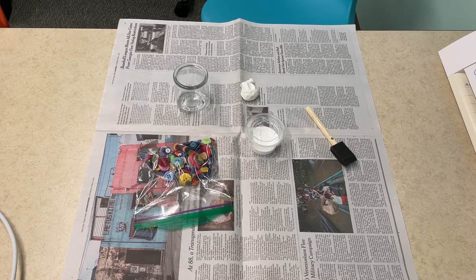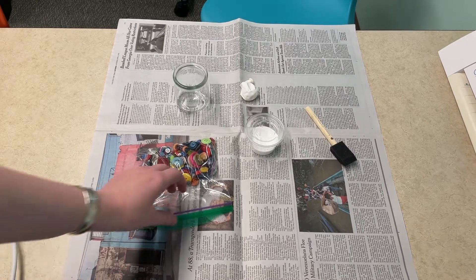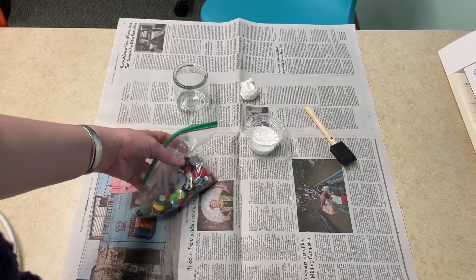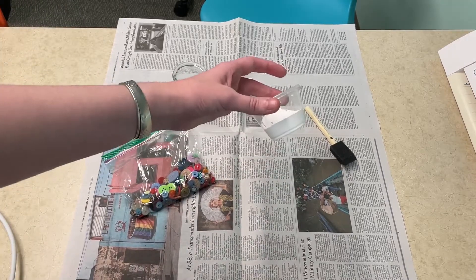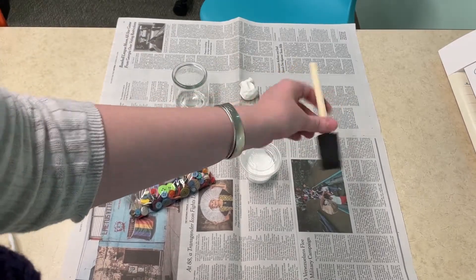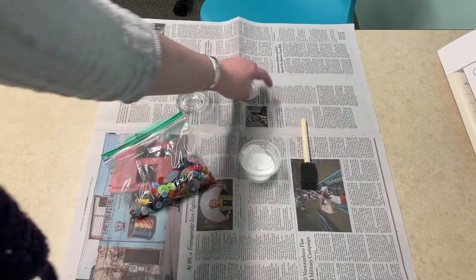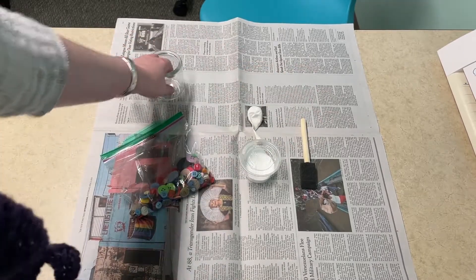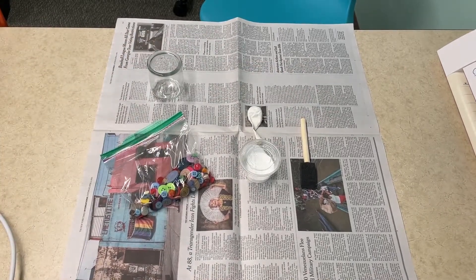Now for the materials you need for this craft: first off you're going to need a bunch of assorted buttons, some craft glue — though what I have right there is not enough — a foam brush, a balloon, and a container to prop your balloon up in.